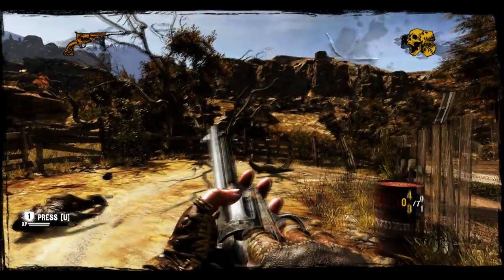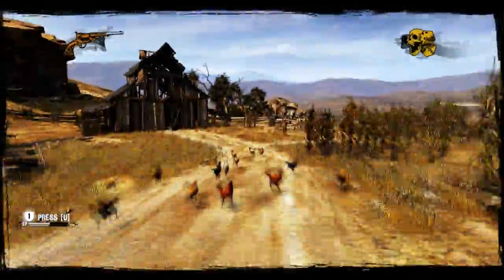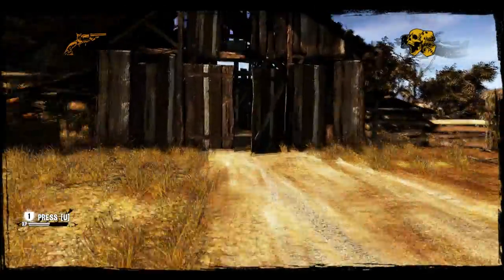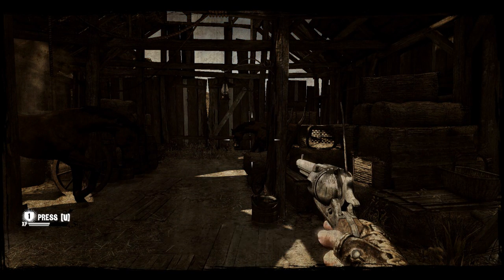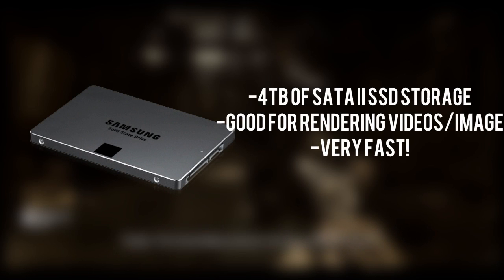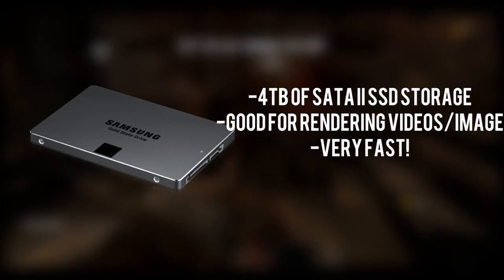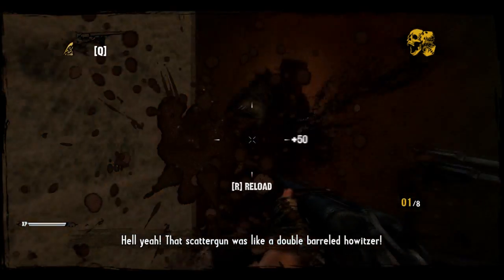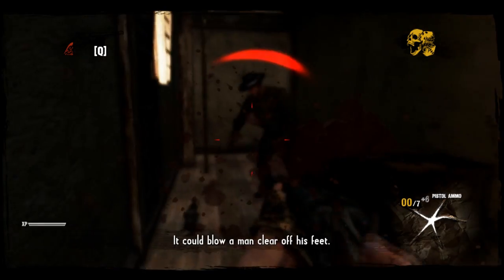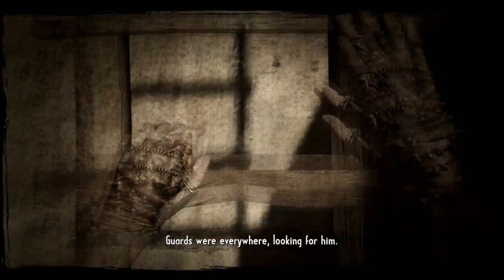For additional storage, I have four Samsung 840 EVO 1TB drives. We'll put all four in the SATA 2 3Gb/s ports and run them in RAID 10. This is mostly for storing videos, images, or 3D rendering models. It's very fast for rendering anything to it, and with the RAID 10 configuration you'll have 4TB of storage available.